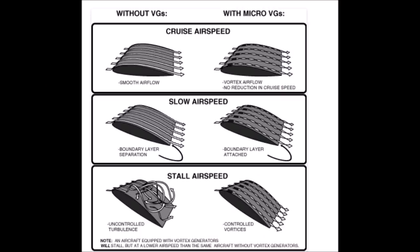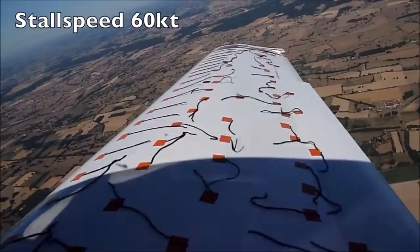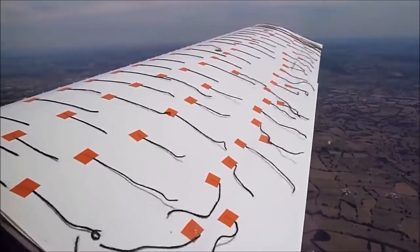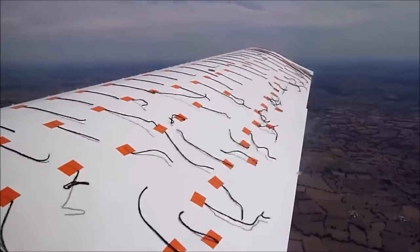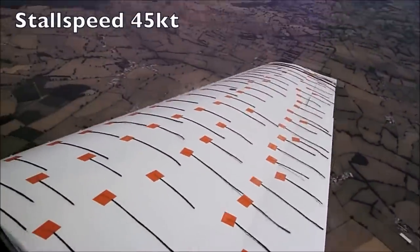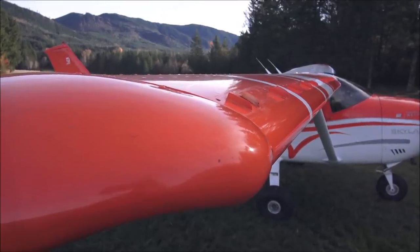Here you can see a graphic explaining how they work. Here is a test — you can see the wing without vortex generators and the stall speed, how it stalls, and then they add vortex generators and it makes a difference. You can see the angle of attack is increased with VGs, reducing the stall speed. In the case of the Cessna 182, the VGs are on the wing, on the vertical stabilizer, and on the horizontal stabilizer.